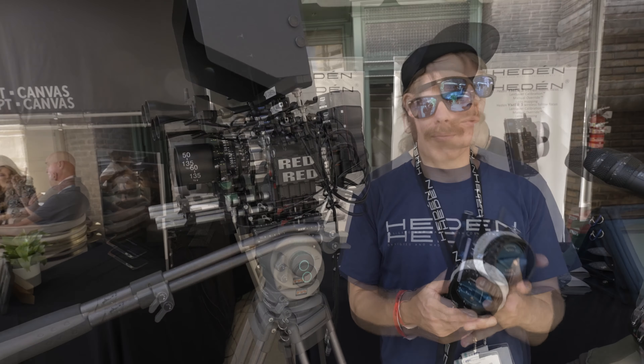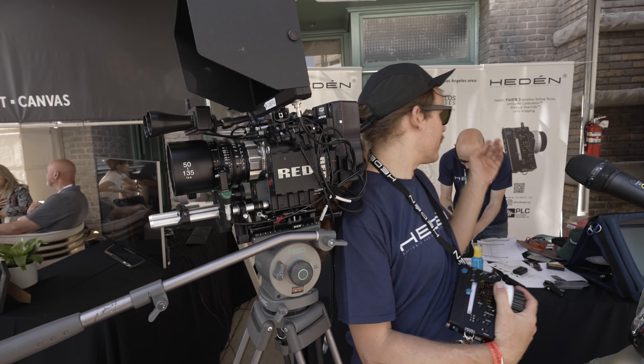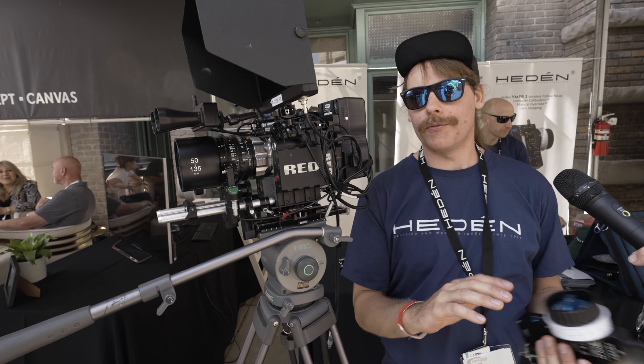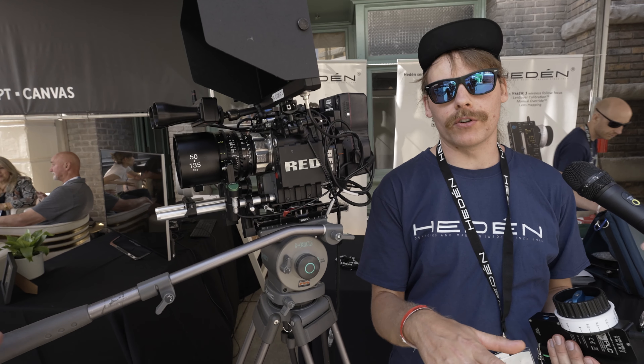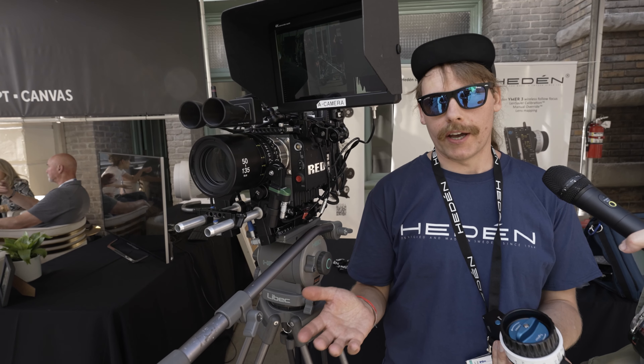It's made and designed in Sweden. We have our service partners in Los Angeles — Duclos Lenses — and they repair our motors. If anything breaks, you just go over to Burbank and leave them there. Or you can still ship it to Sweden if you like.